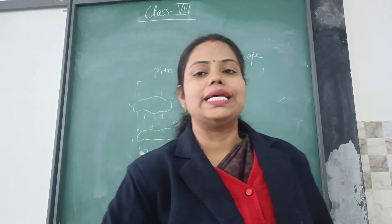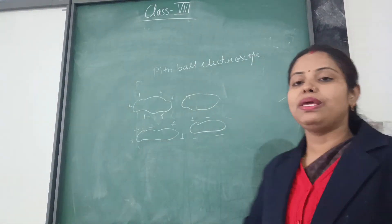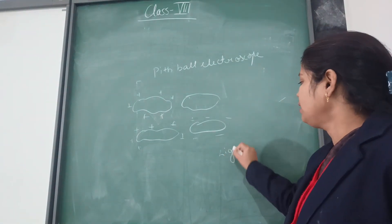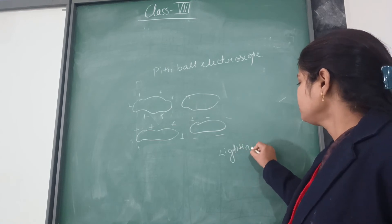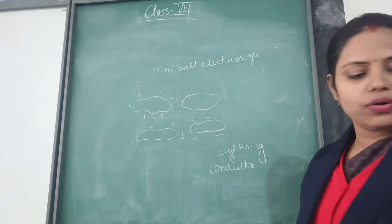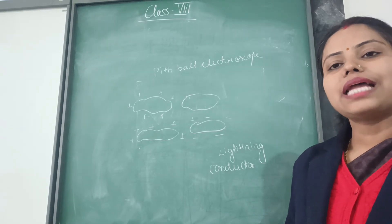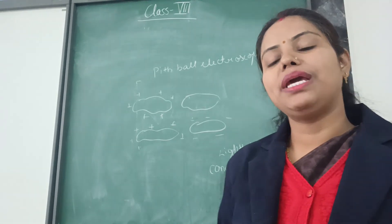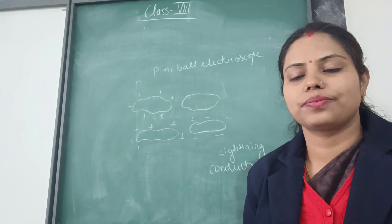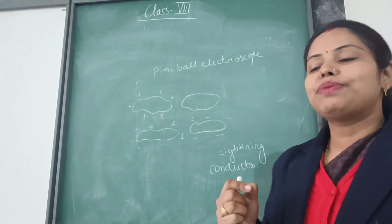To prevent ourselves and our houses from lightning, there is a special arrangement that is being done in our houses, which is known as a lightning conductor. This is an important topic from the point of view of examinations. A lightning conductor is an instrument which is deployed at our houses to prevent our houses from the effect of charges from the clouds — to prevent our houses from lightning. It is a special type of instrument which is fixed at the top of our houses.